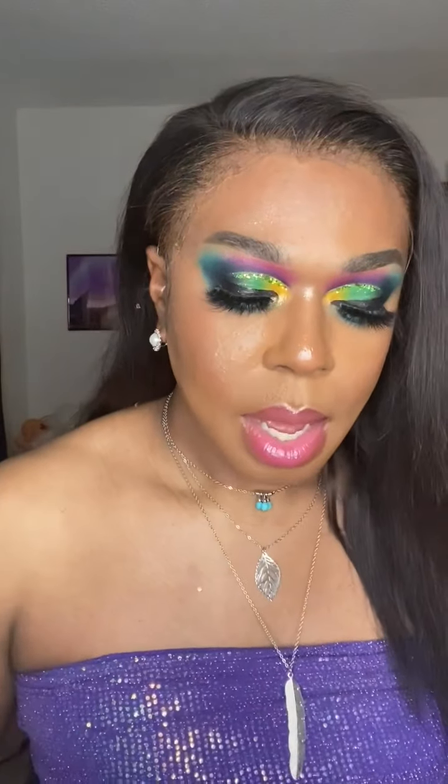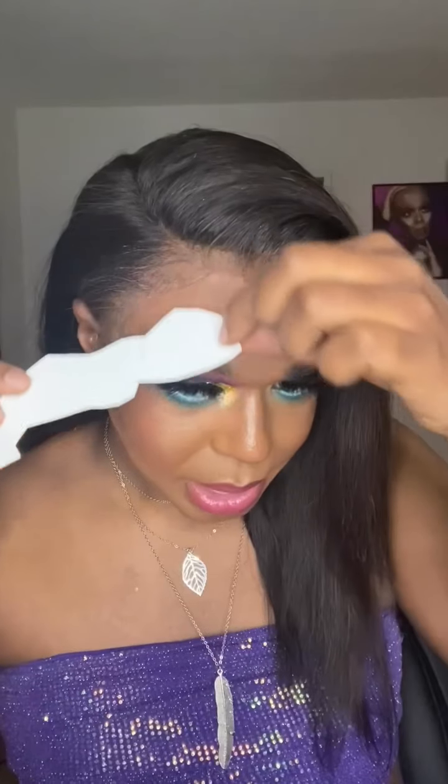Oh my gosh, hey y'all! So I already know why y'all are here and y'all know why I'm here. We're about to get straight into it — we're doing tattoo edges, girl! I have like five different styles but my girlfriend on live chose this one. There's no instructions so I'm gonna treat it like one of those tattoos you get from the bubblegum machine. I'm gonna have to put this on my lace.